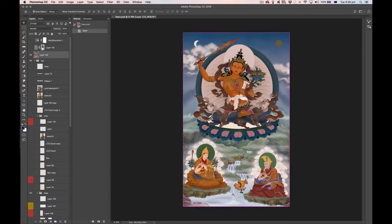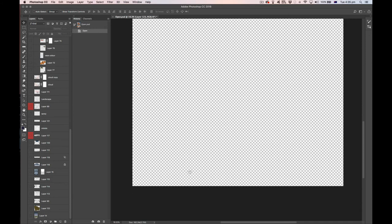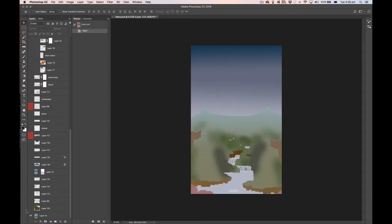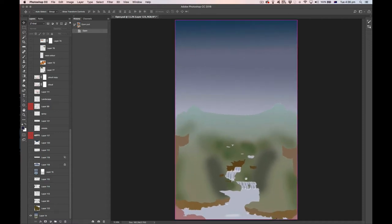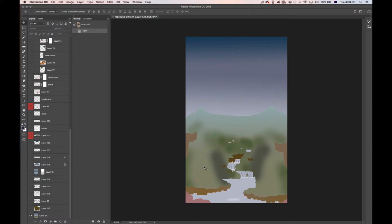If we turn off the top layer and look at the whole tanka from the bottom up, the first thing is the background layer — the foundation of the tanka. This defines the gradient in the sky, the basic coloration of the landscape, an earth cliff element, a pink foreground rock, the water, a stream running through the middle, and blotchy patches for color variation in the foreground.